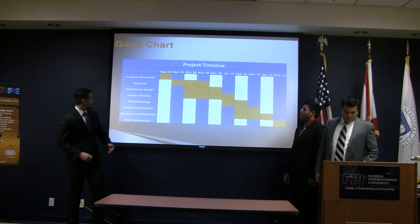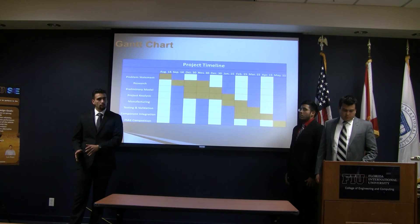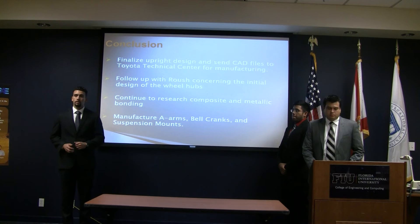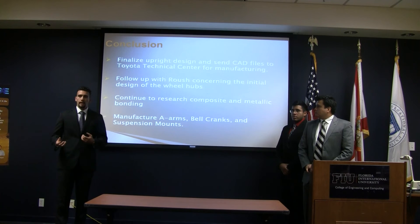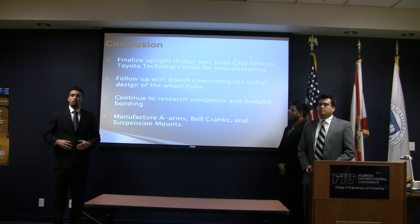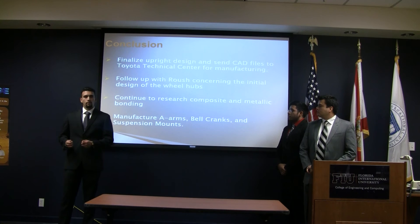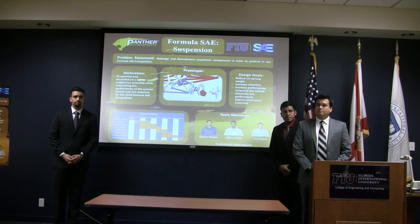As you can see from our Gantt chart, for the most part we are on track. We are nearing the end of our project analysis portion and will be transitioning into our manufacturing stage. Ideally, we would begin manufacturing towards the end of December or the beginning of January. In conclusion, we still need to finalize our design with Toyota Technical Center regarding the uprights, obtain more feedback from Roush for our wheel hubs, do more research on the bonding of composites to aluminum, manufacture all components for testing and validation, and finally assemble the FSAE car.